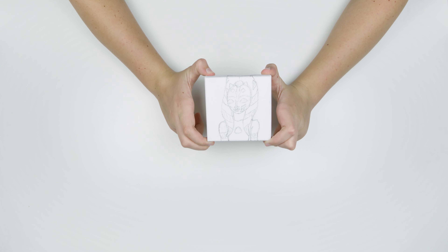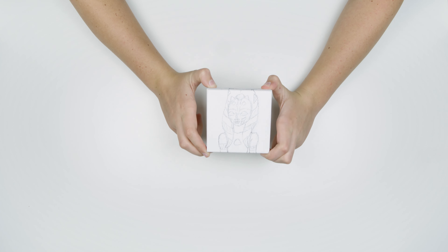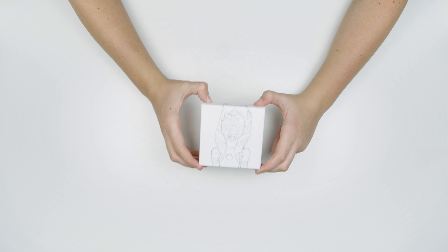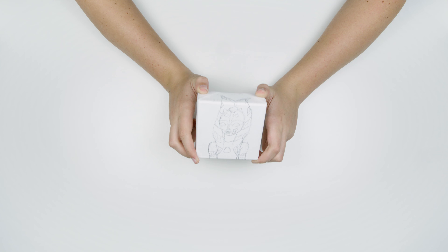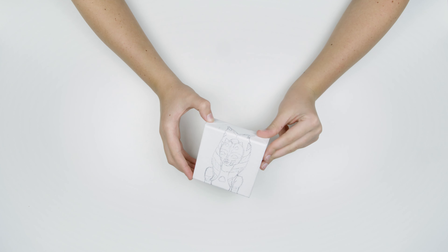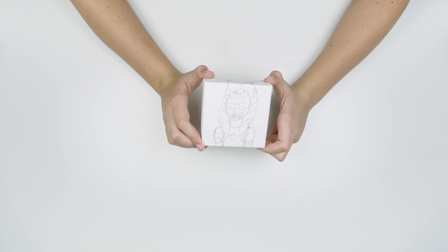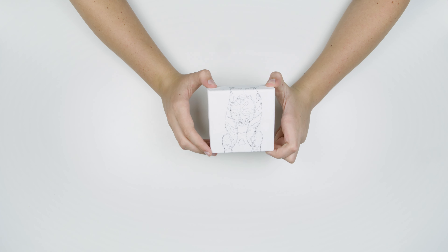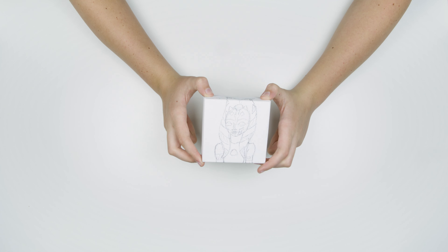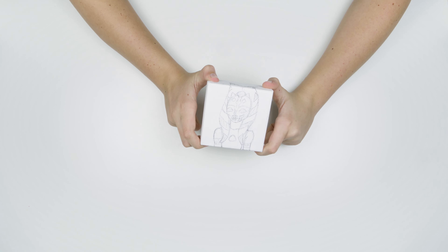Okay, now we have our Ahsoka sketch on here — I think it turned out pretty well. I'm going to have her kind of standing there looking awesome. Now it is time to work on the background. I decided that I'm going to try to have all of the backgrounds be all the different colors of the rainbow, so for Ahsoka I am going to pick out a nice dark blue color that will kind of tie in with her horns.